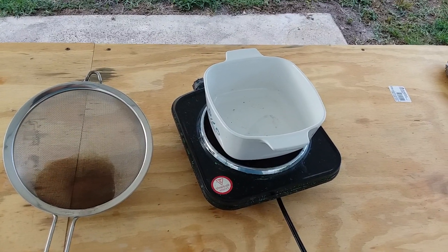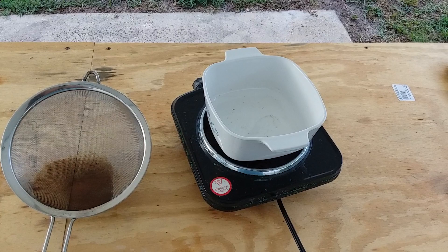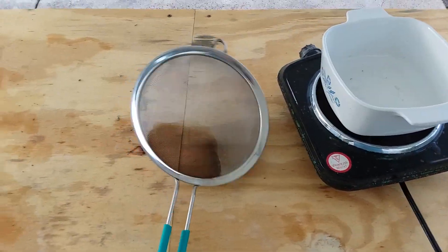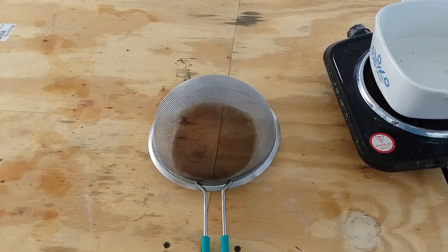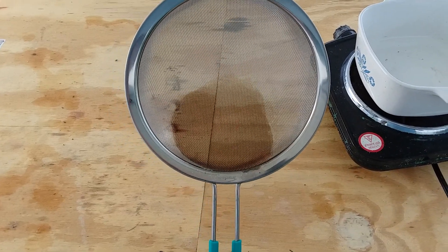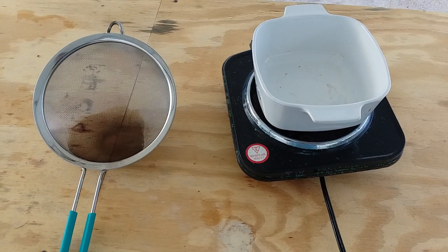So I was going to filter it again, but I thought, let me filter out all of this debris so I don't wind up blowing out another filter. So without thinking, I reached for this metal sieve, and I filtered out all of the debris through this metal sieve, and then proceeded to re-filter the liquid again.